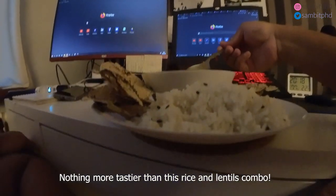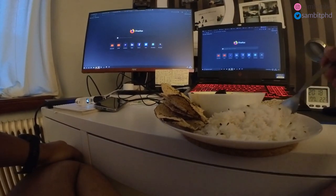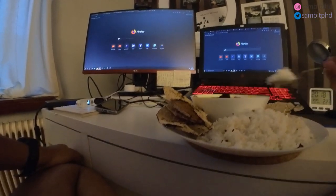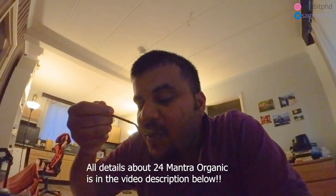It reminds me of village dal. The rice was also from 24 Mantra Organic. This rice and dal will last me for two more days, so it's worth it. If you taste it you'll know — the dal has a unique sweet taste to it, and with the chilies and everything, it is just delicious.